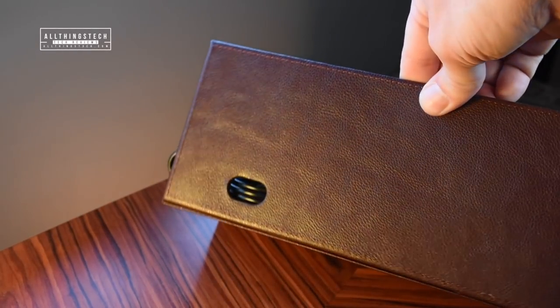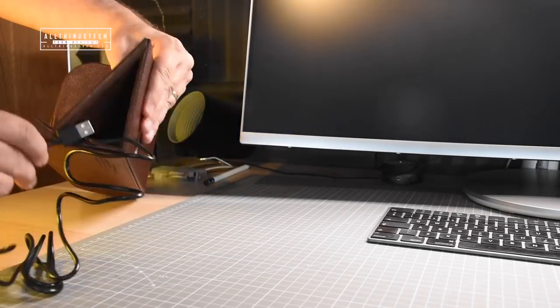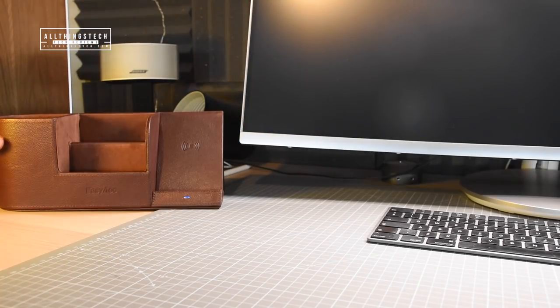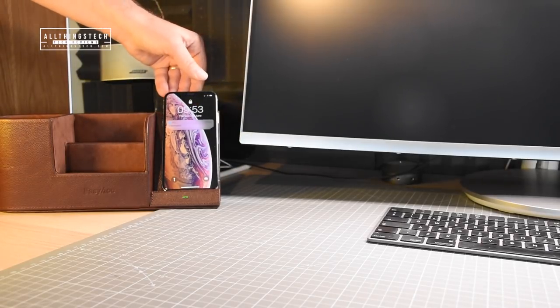It's a desk organizer, but it will charge your phone at the same time. All you need to do is poke the wire through the back of the hole and then plug it into a USB point. This can be a USB point on your computer or it can be a separate plug, which I'm using. And you can then just pop your phone on the device and it will charge straight away, no problems at all.